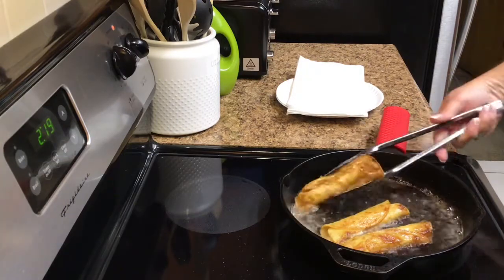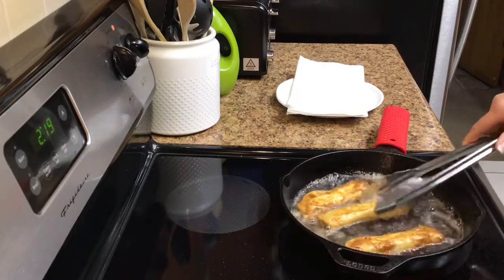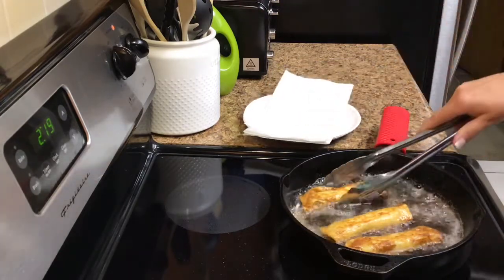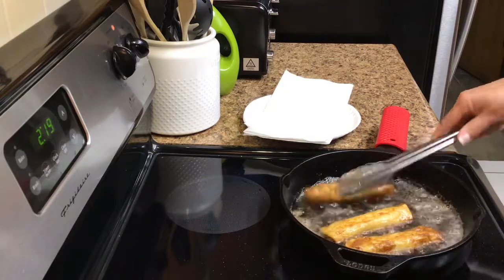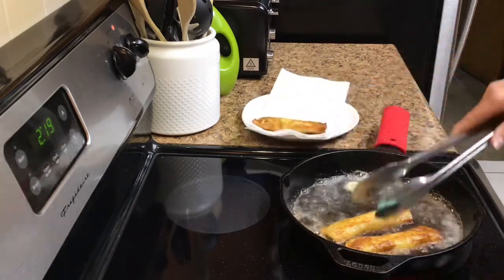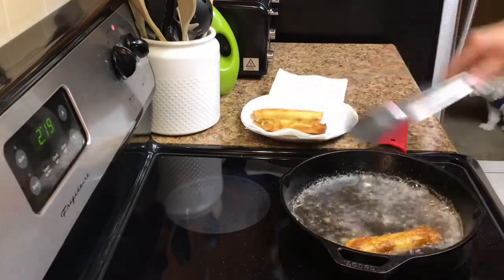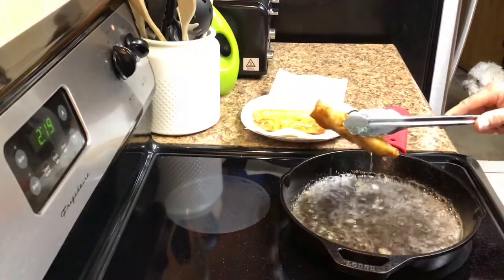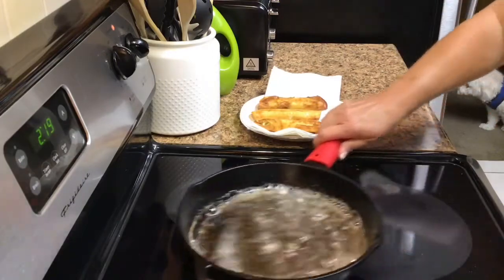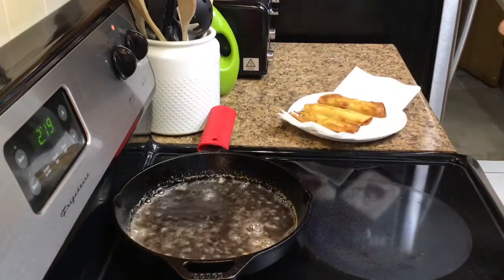And I'm close. Turn them over one last time, and I'm going to move them. Let them drain because we're done. You got to be careful because some of the oil will be inside, so just give it a little drain without losing too much of your filling. Let them cool.